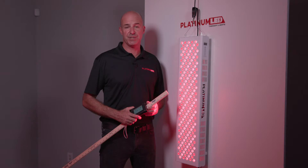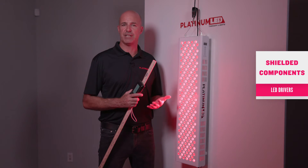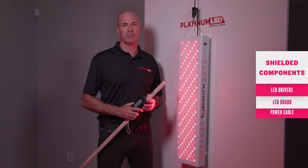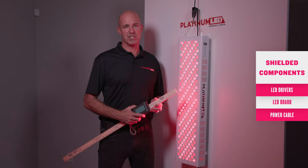How are we able to do this? This is from completely shielded components — not only our LED drivers, our LED board, even our power cable, completely shielded. This ensures zero EMF readings at your minimum usage distance.